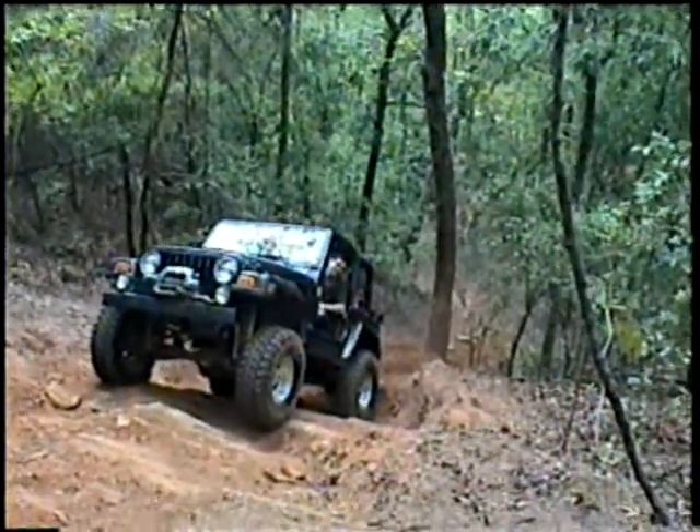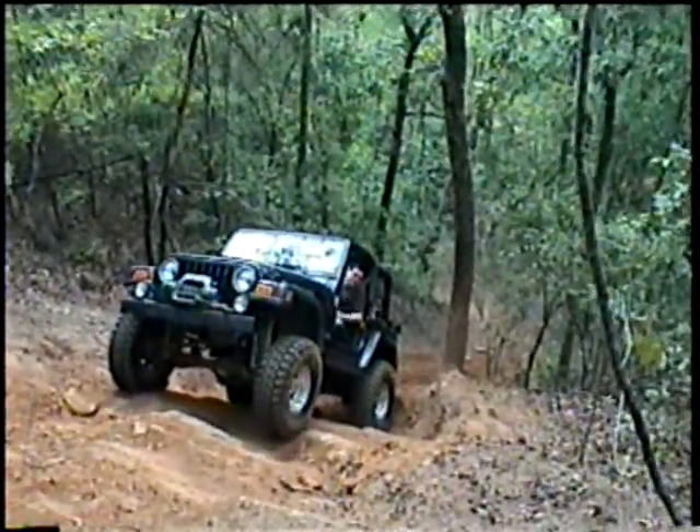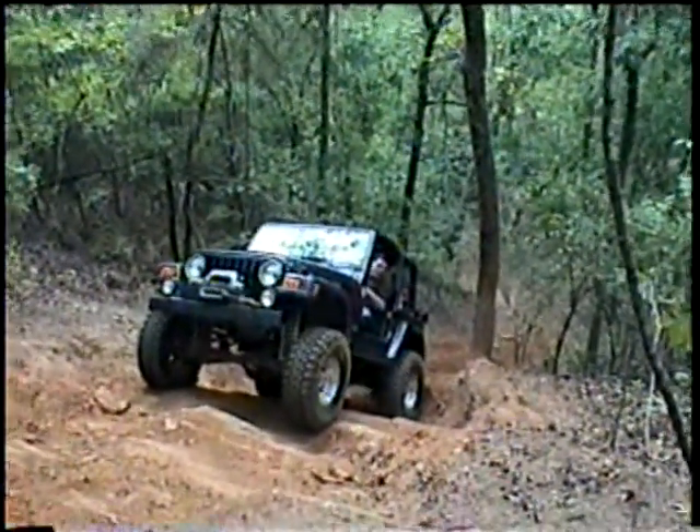Huh? First gear? Give me second gear. Okay, that was second. Okay. I think I pooped in it.